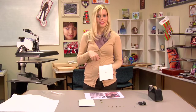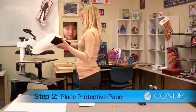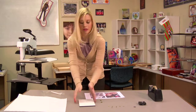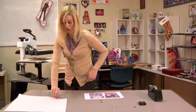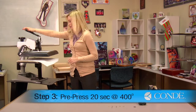After we take off our protective film, we can now pre-press our hard board. I'll apply a sheet of protective paper on the bottom of my press, put this face down on my press, and one more sheet of protective paper for the top. I'm going to be pre-pressing at medium pressure, 400 degrees for 20 seconds.